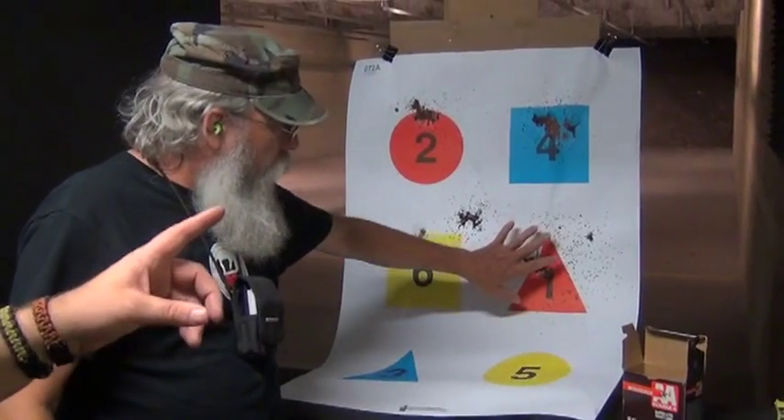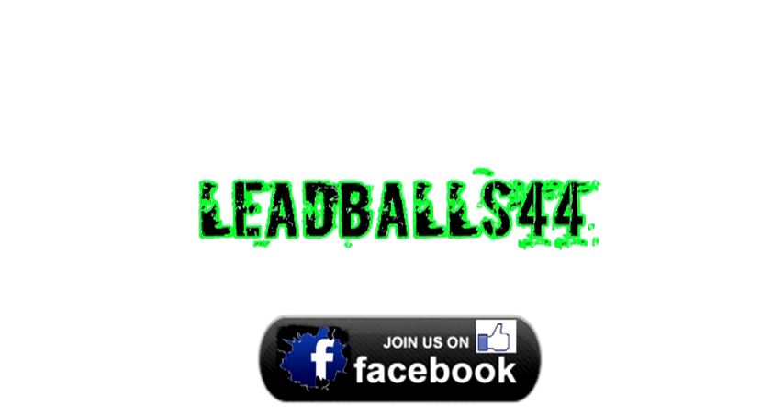So you want to roll that down? This is really what I want for home defense.